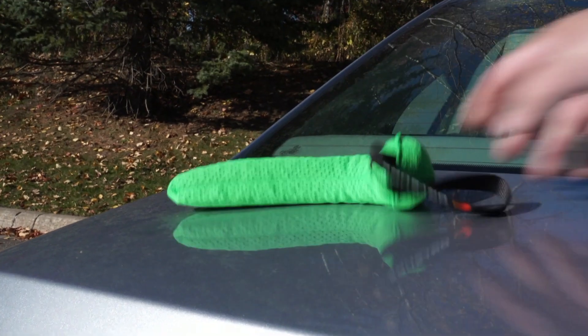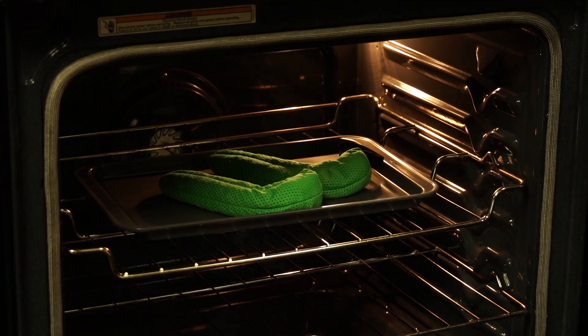To recharge them — super simple. Open up the outer casing and either put the bags in direct sunlight or into the oven for a couple of hours.